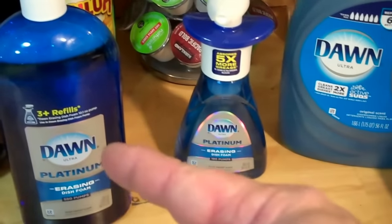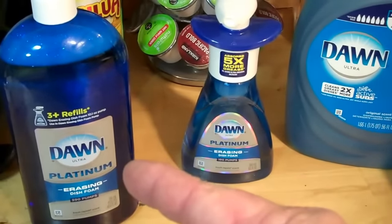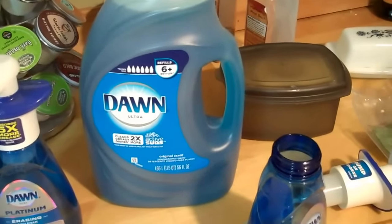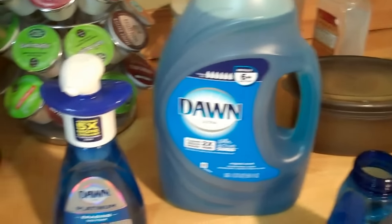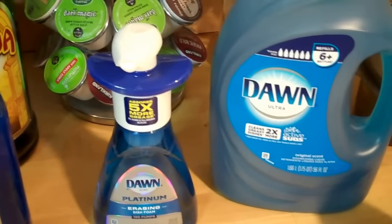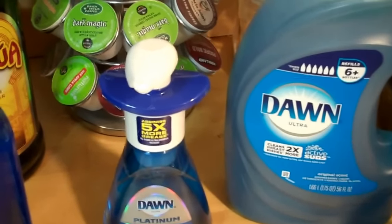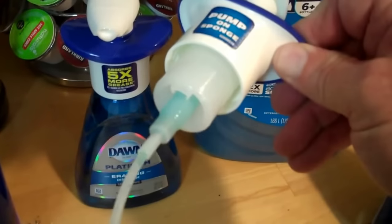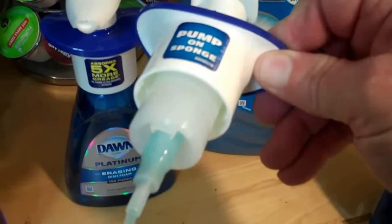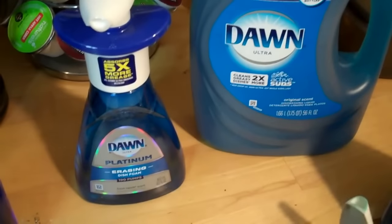It's about three dollars for one of these bottles, six dollars for the refill which supposedly fills it up three times, and then six dollars for the big giant Dawn here — 56 fluid ounces. So it can get expensive to refill these things, but they have so much value because they make this awesome foam. It's really an aerator, and it just makes this stuff awesome.